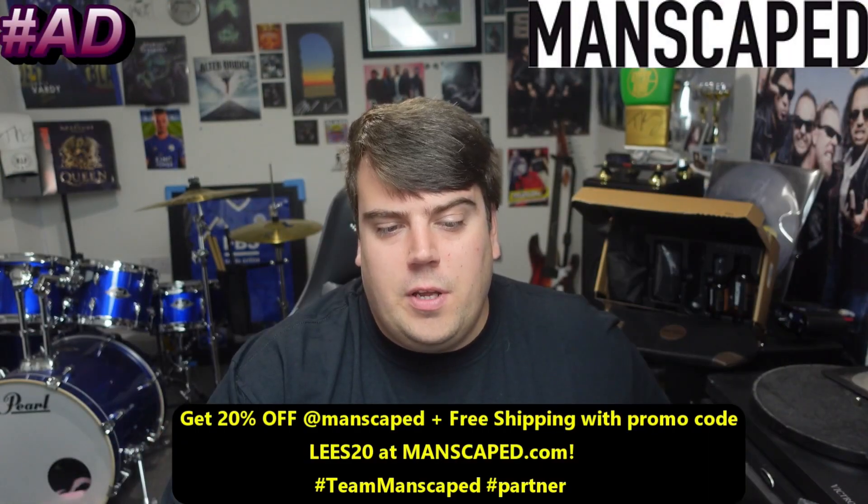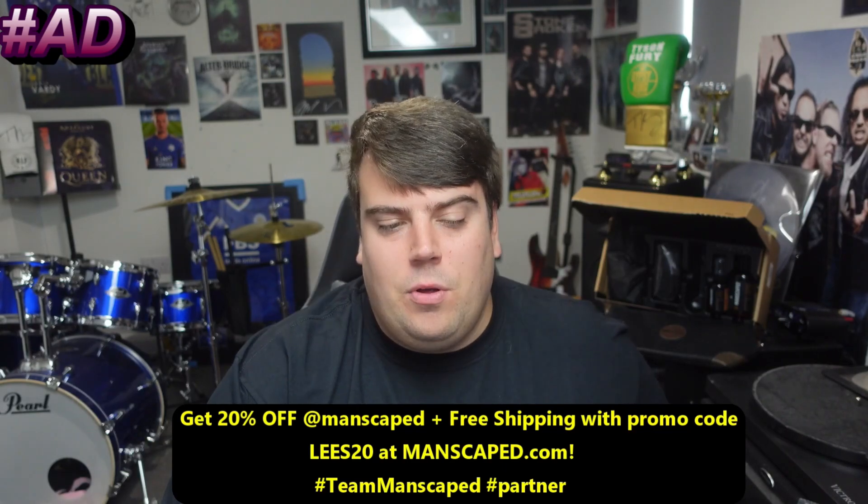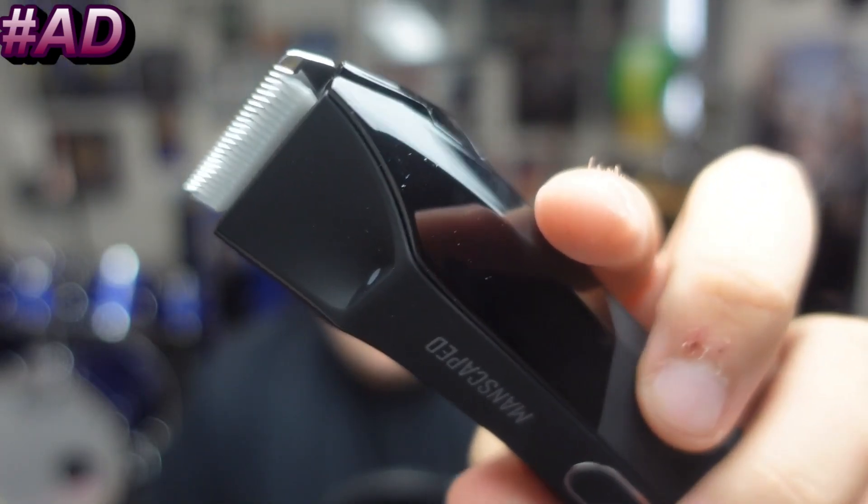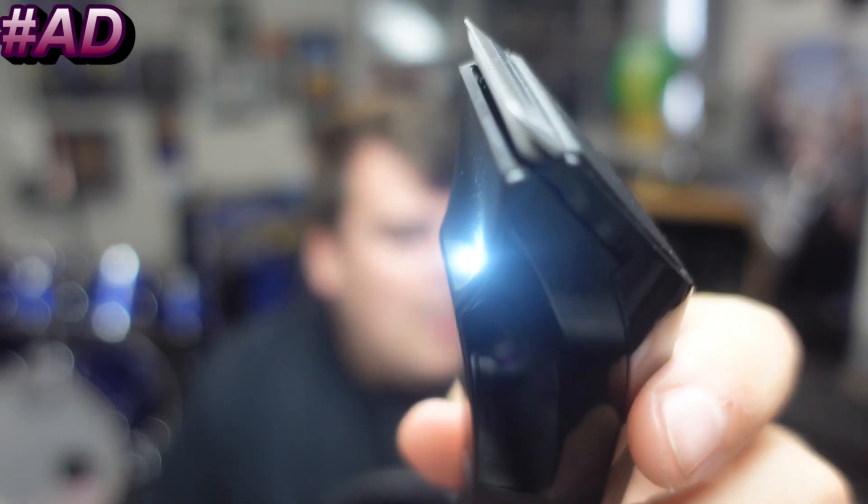This video is brought to you by Manscaped. Use the code BLEES20 for 20% off plus free shipping. First up in the box, the Lawn Mower 4.0 — Manscaped's fourth generation electric waterproof trimmer with advanced skin-safe technology. Here's a close-up of it. Not only is it waterproof, so you can do the business in the shower.